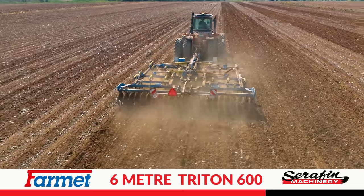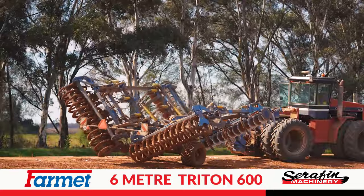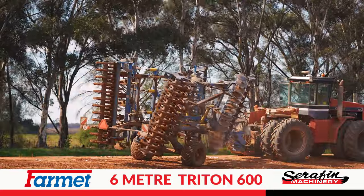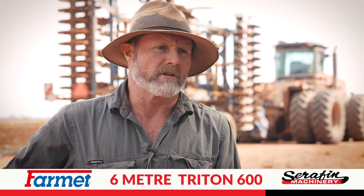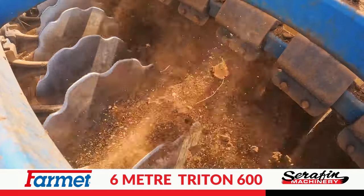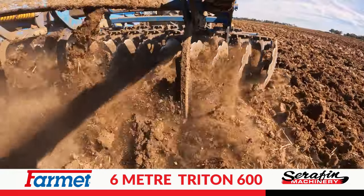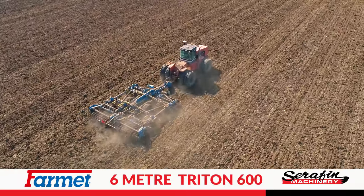The chisel plow shanks are on 400mm centres. The best thing is it folds up to three metres wide, so it's easy to get around the farm. At six metres wide working width, it helps us cover a lot of country — and that's one of the main reasons I bought it, to cut down on the number of passes needed to turn country over from back-to-back cotton to pulling hills up again.